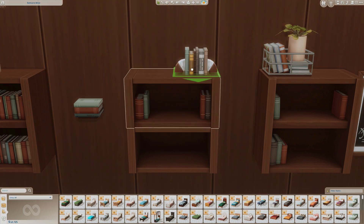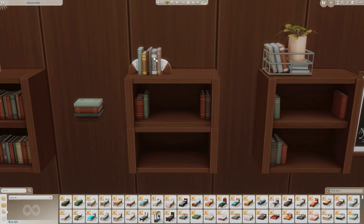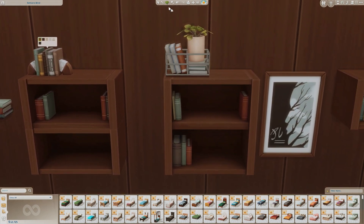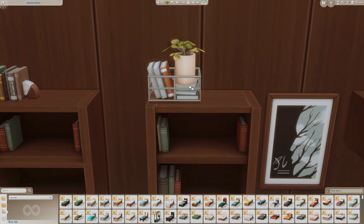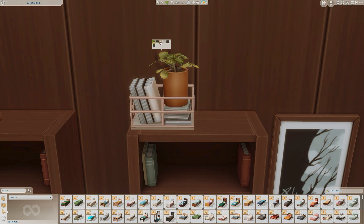Here is another decor item called the Strike of Prose bookends — look at the color swatches for this. I really like that they have a marbling on it. Then there are more bookshelves here with the same color swatches, and another decor item up here with a nice vase on top of some books and a cute little basket.